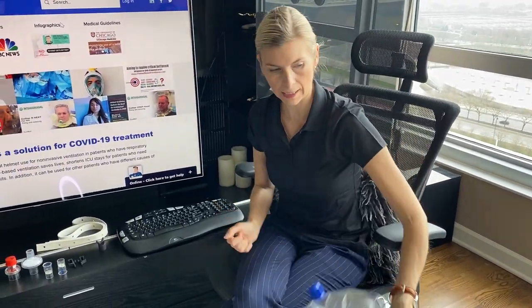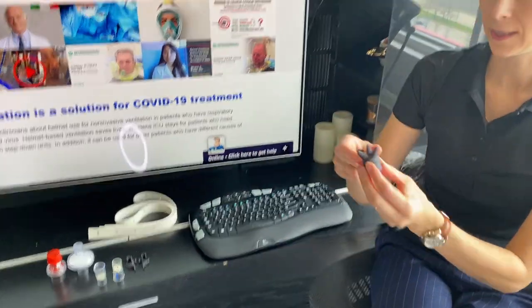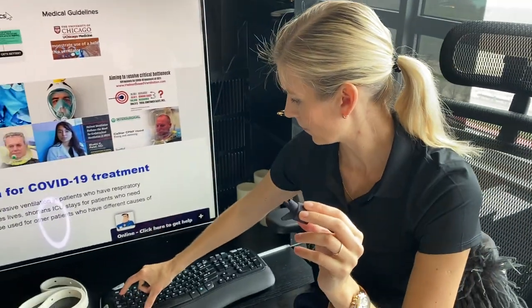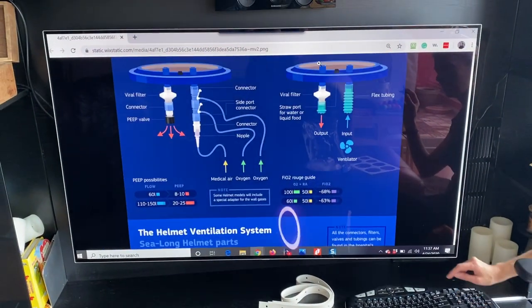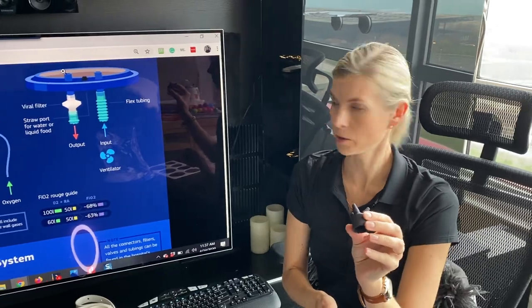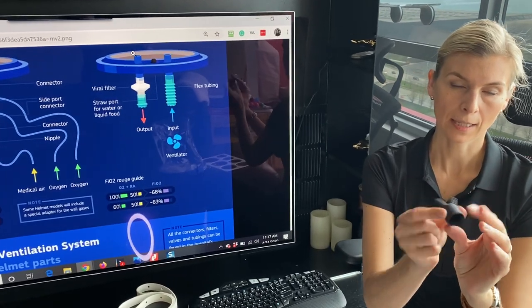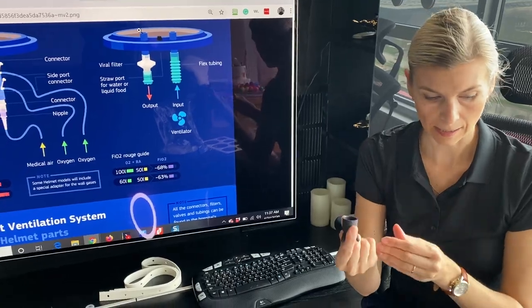Other things in the helmet kit include this special adapter. It's a very useful piece — as shown in our infographics, we use these connectors to make sure that all three gas sources are connected to the helmet. This makes it easier for the clinician and saves supplies, so you can connect it straight to the helmet.